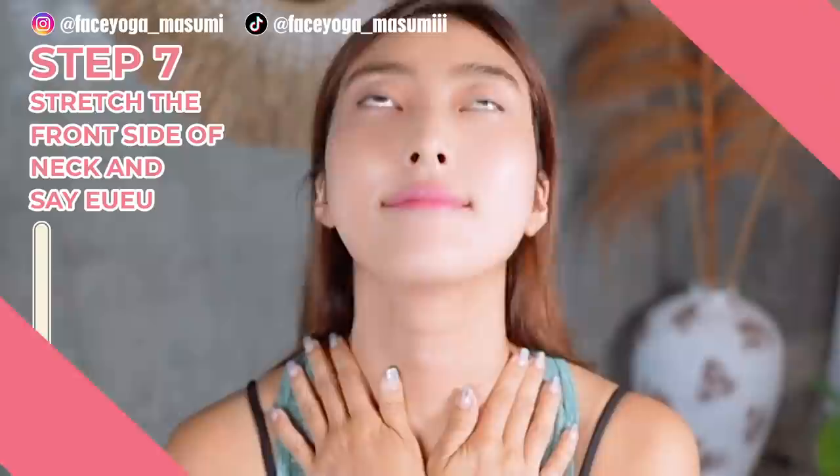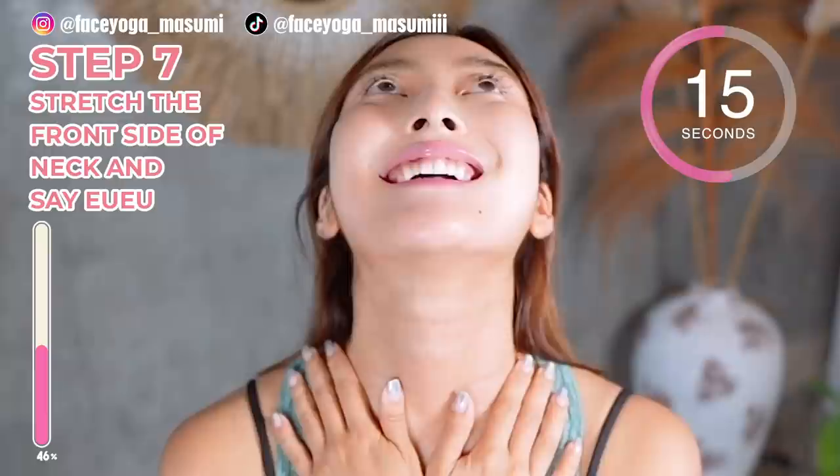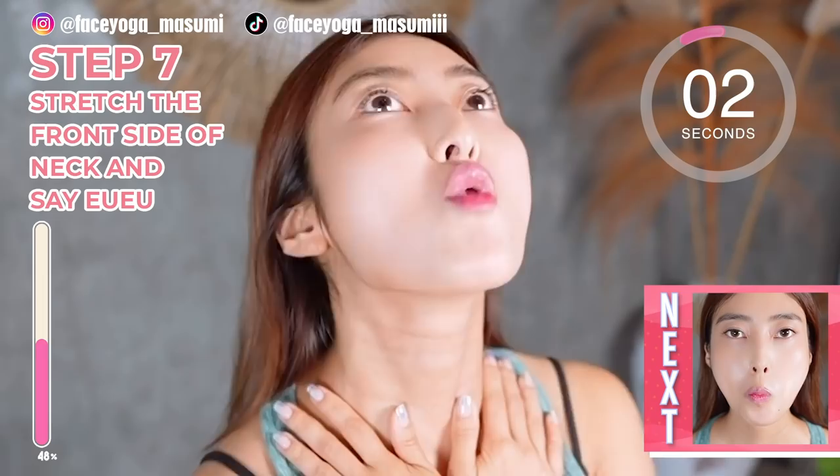Now it's time to say E, U, E, U by opening your mouth wide and small. But when you say E, do not clench your teeth. E, U, E, U, E, U.